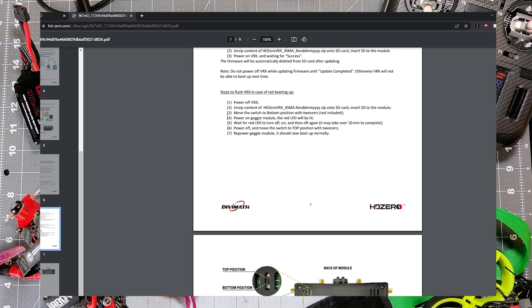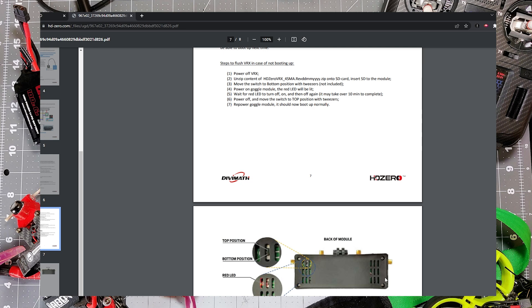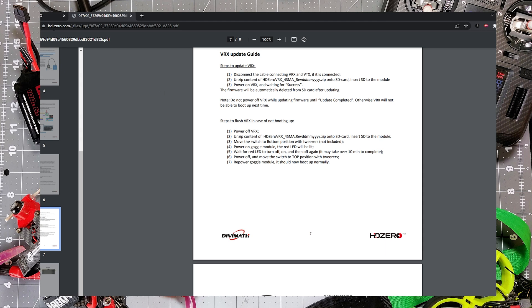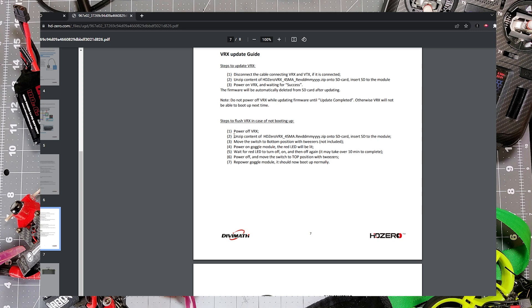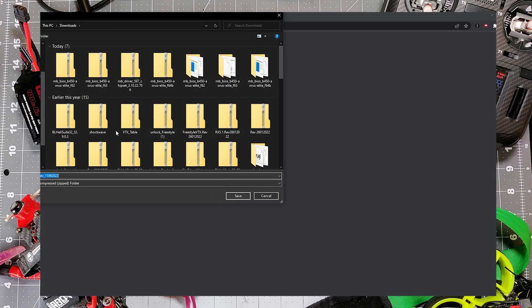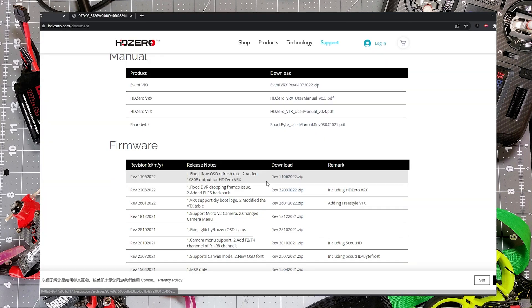It's a pretty simple process requiring seven steps. There is a physical switch that we're going to have to manipulate, but if you read the process — you can pause this video or head over to HD0's download page and look at the VRX manual yourself — the first thing to do is go get some firmware. We're gonna get firmware and put it on an SD card in order to prepare for the physical switch and the flashing. Get out your SD card, plug it into the computer, and let's go get it. Firmware is found on the download page of HD0 and we're getting the newest one: REV 1106-2022. Download this zip and put it somewhere.